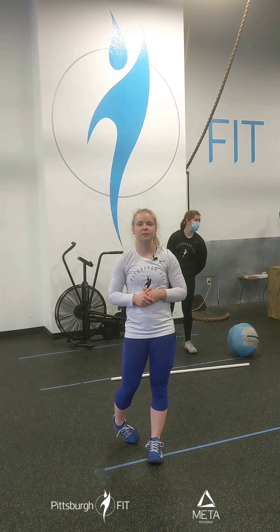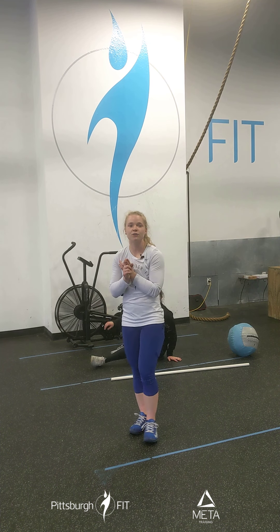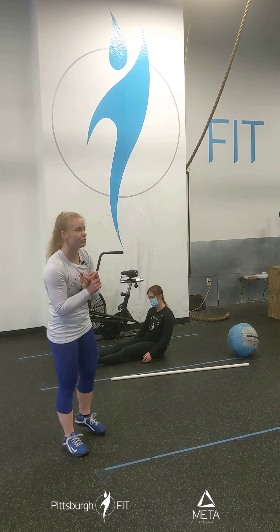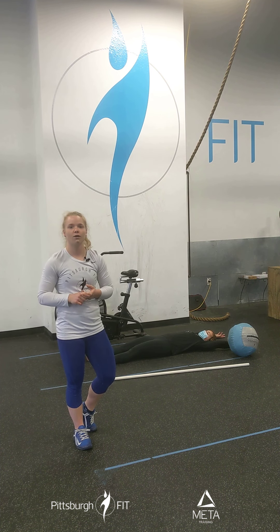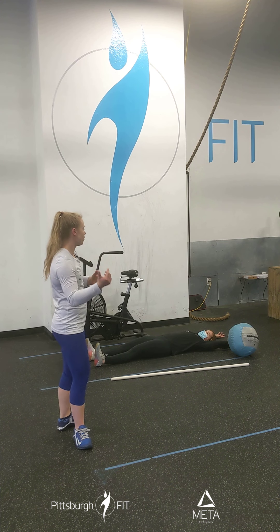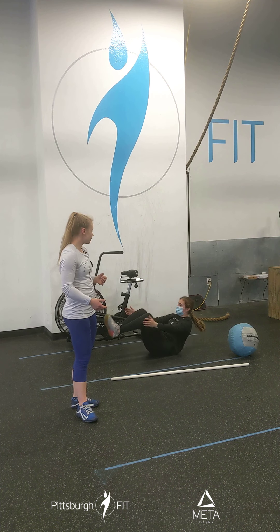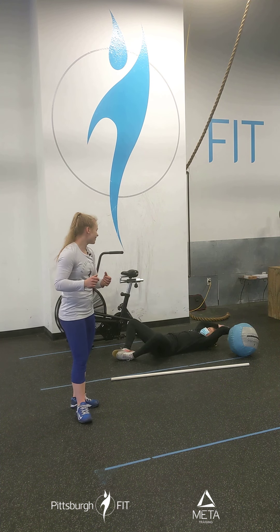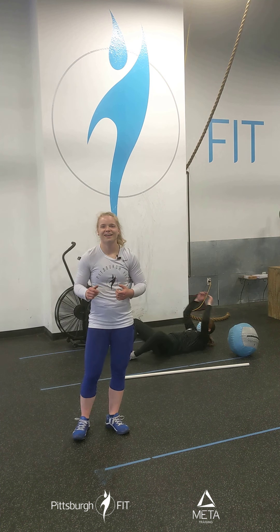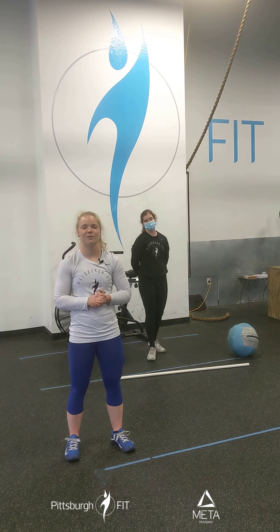After your hand release push-ups, you have toes to bar — or you can do tuck-ups or V-ups, either one is fine, whatever keeps you moving. If you're in class, we'll show you toes to bar or hanging knee raises. At home, you can do V-ups, tuck-ups, or sit-ups. Lots of options to keep you moving in this workout today. Let us know how many rounds you get — have a great workout and a great day!